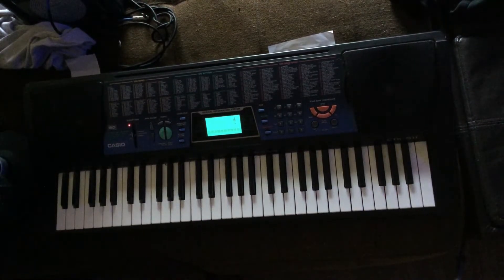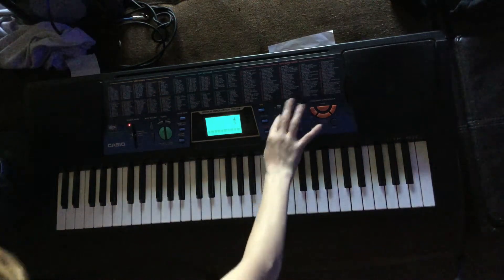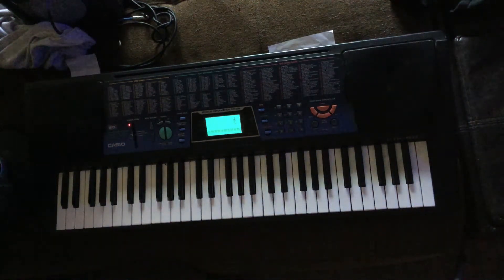Welcome back you guys to another video. I want y'all to say in the comments what videos you'd like to see in the future and I will be posting them. But today I'm going to show y'all how to play Believer on piano.